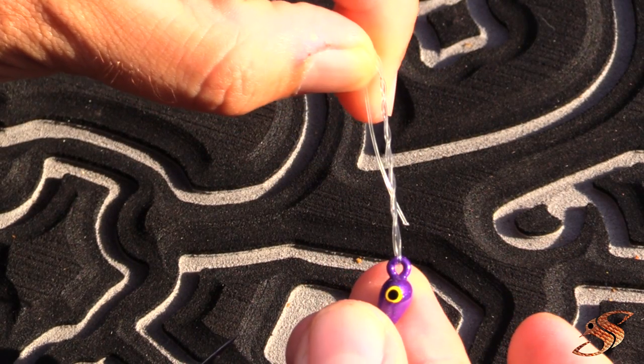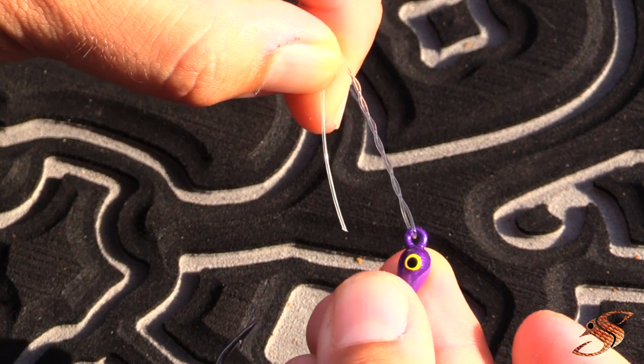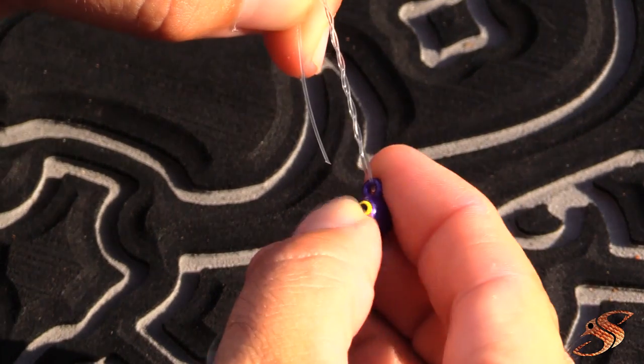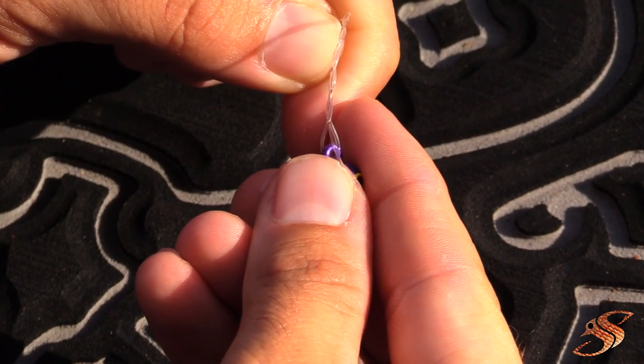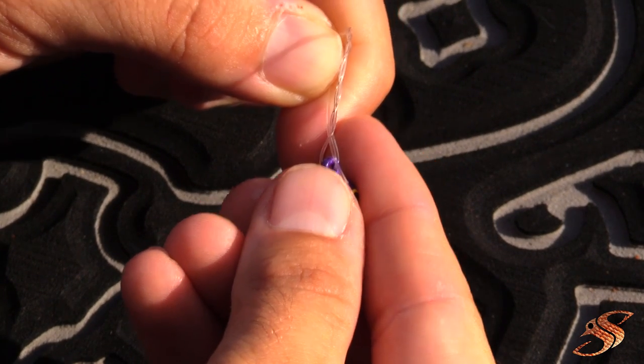It should look just like this. Next, you want to take your tag line and run it through the loop that you made right above the eyelet of the jig.